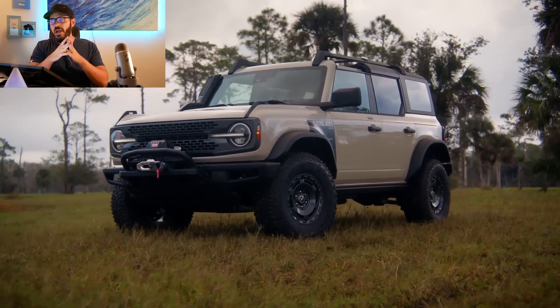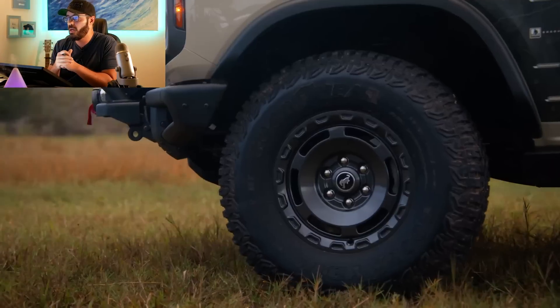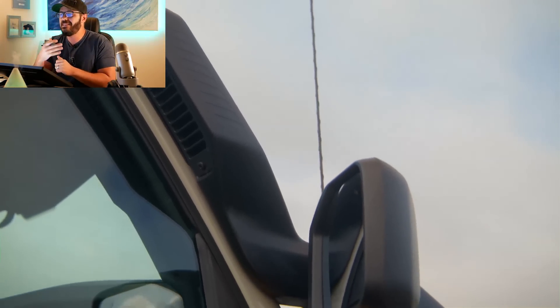Ford just unveiled the new Bronco Everglades for those who aren't 100% satisfied with the off-road capabilities of the Sasquatch package. In this video, I'm going to go over some of the spec and tech of this new Bronco and then show you what's different in the design from the regular Bronco.